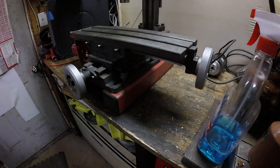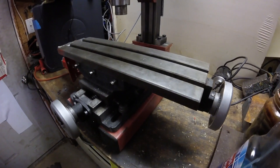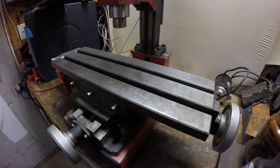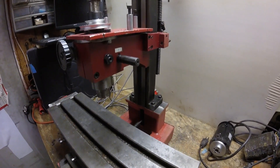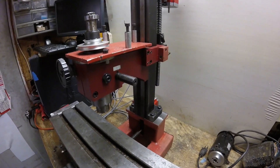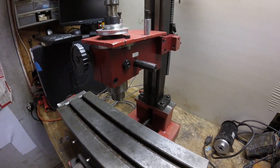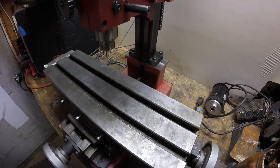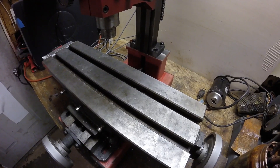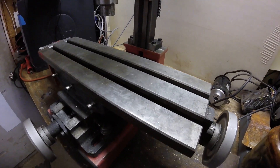Here it is all bolted together, less the motor. Next on the list is to get that motor mounted and wired, and also to get all the other components wired — but that'll be for next time. Anyway, that's it, thanks for watching.